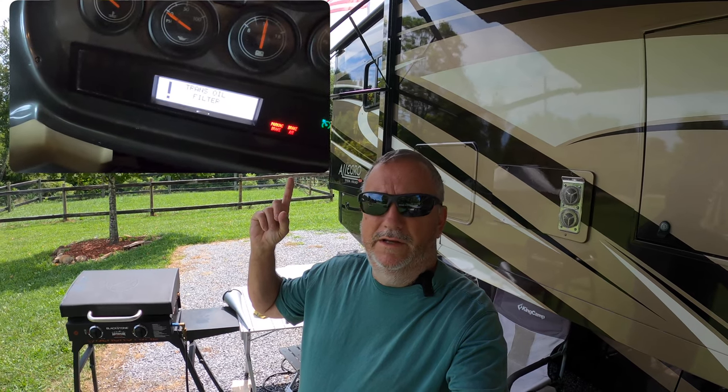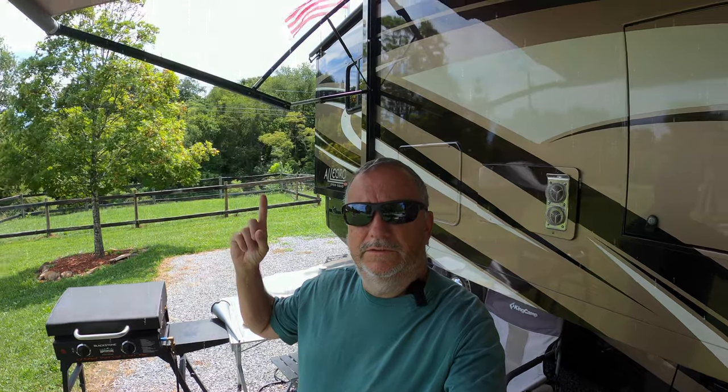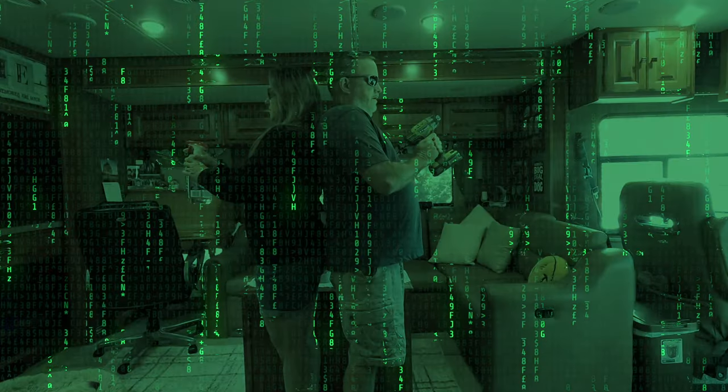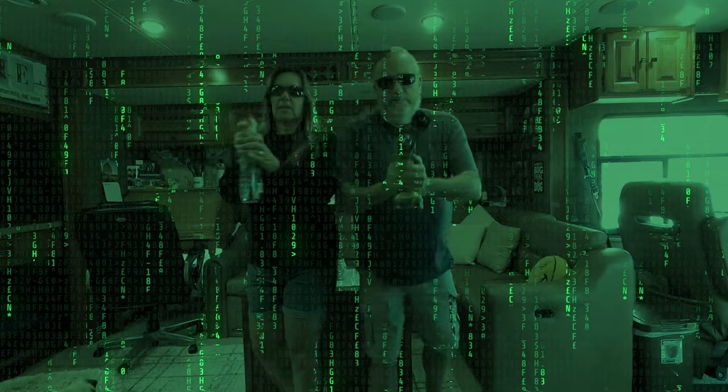In today's Sunday Solution, we're going to find out what that little light is and why it's on. Stay tuned. It's time for another Sunday Solution — let's go.